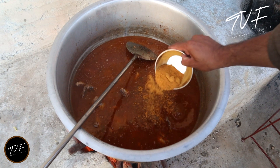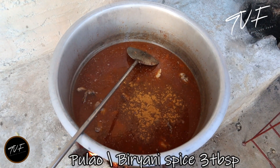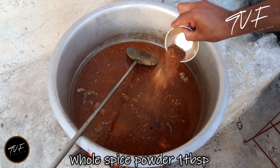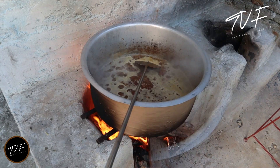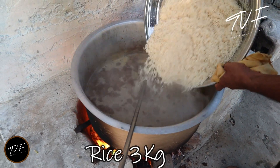Now we will put the biryani in the water and leave it to boil. We will leave the rice to boil, putting the rice in the water to boil.